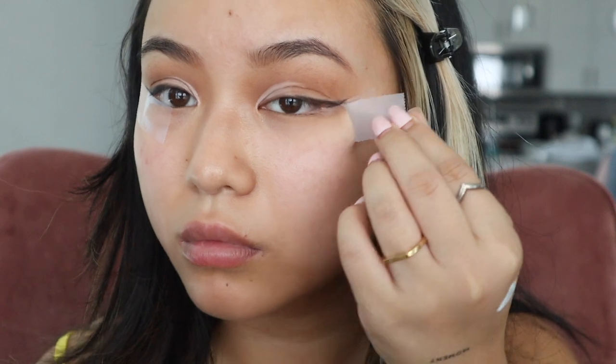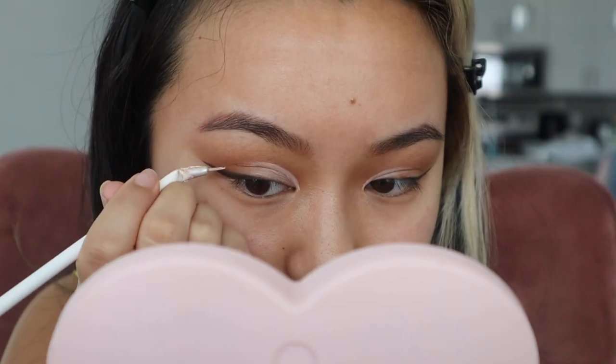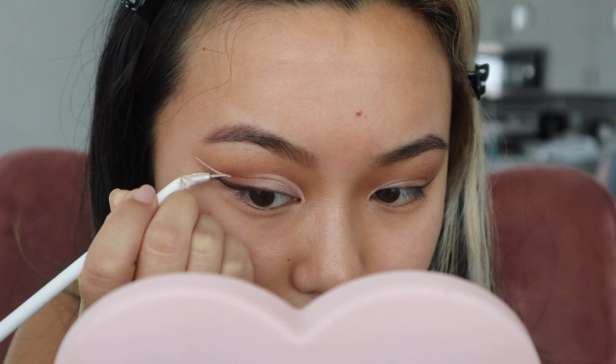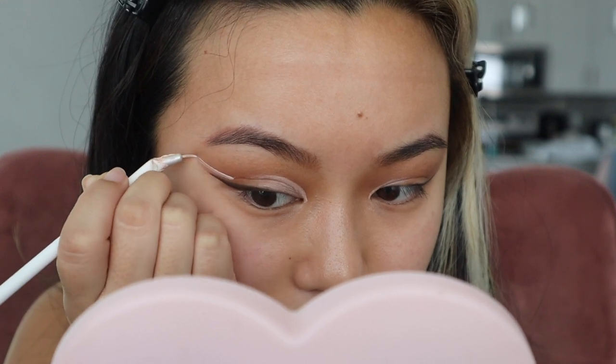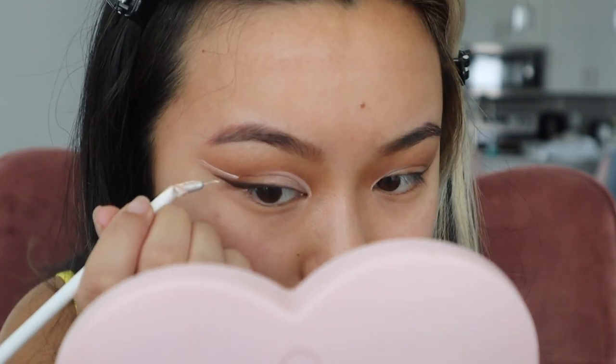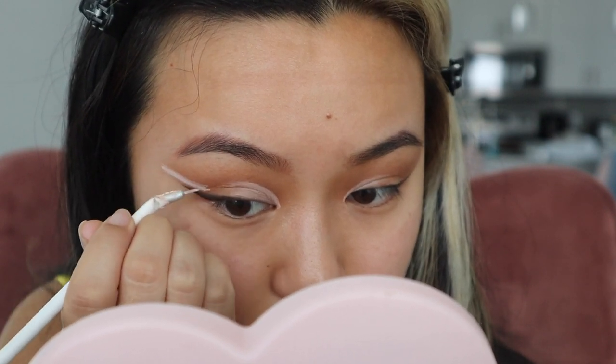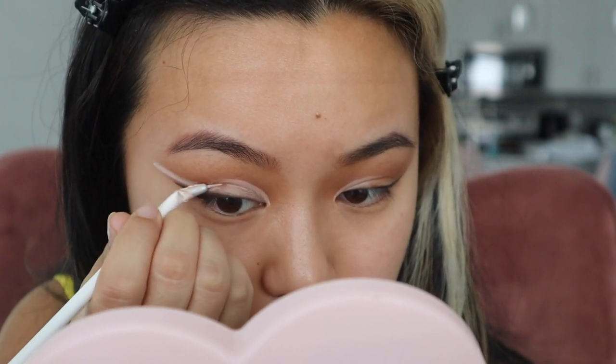I'm taking the tape off and voila! Now we can continue with our cut crease. Now that you have your eyeliner set, you can use that as a guide for the angle of your cut crease. As you can see here, I'm just following the angle of my eyeliner and lifting it up, so we're basically just working in sections to create the full cut crease.